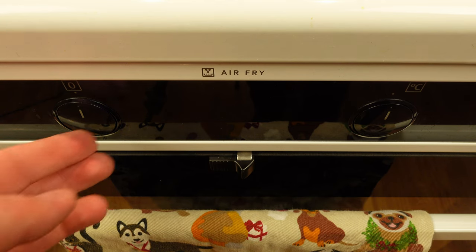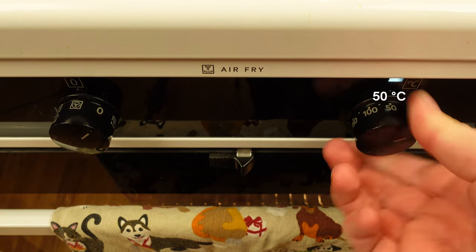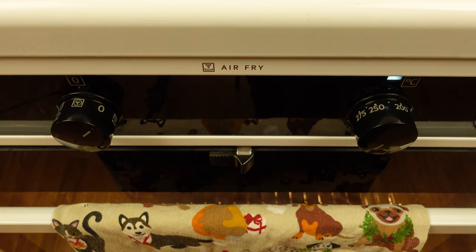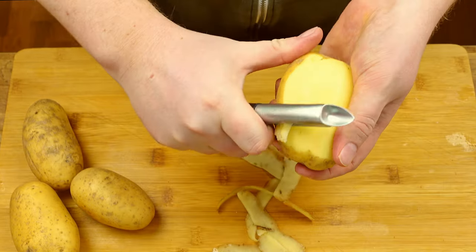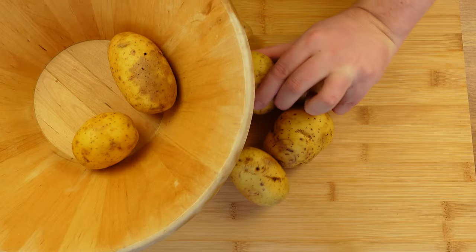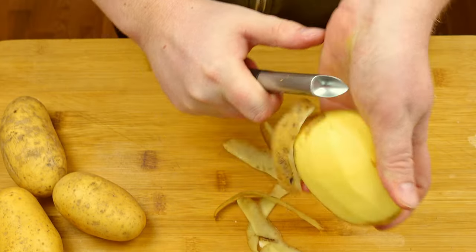So you start by preheating an oven to 200 degrees Celsius — that's 400 degrees Fahrenheit for my American friends. You can peel the potato, but I often prefer to leave the skin on. I think it adds an extra texture to the finished product.